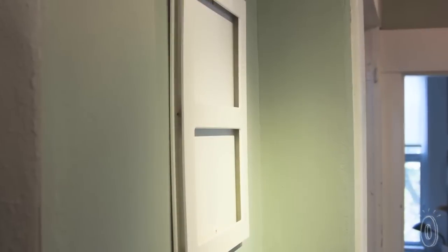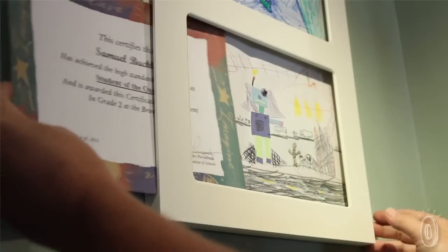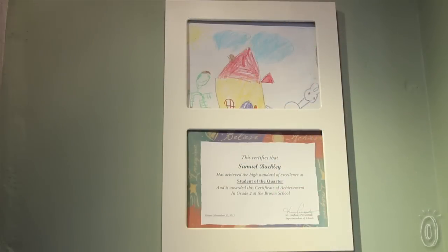Articulate frames have an opening of about half an inch on the sides, so artwork in two or three dimensions can slide right in. And because of the depth, the frames can also hold more than one piece at a time. The clean look of this revolving gallery helps parents stay organized, while bolstering kids' self-esteem and creativity.